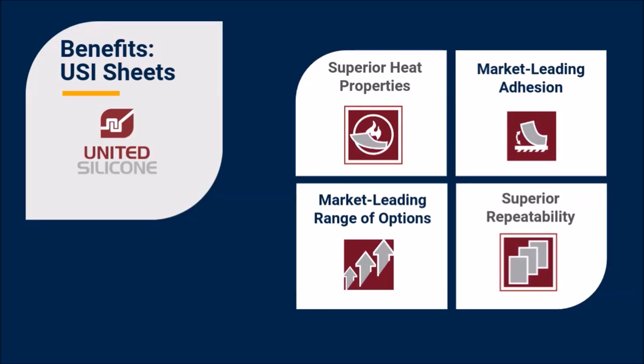In addition to these general benefits of silicone rubber sheets, there are key performance benefits that are unique to United Silicone sheets. Silicone is right in our name. Since our company founding more than 40 years ago, we have been a leader in silicone-to-metal bond technology with our silicone rubber sheets, dies, and rollers.